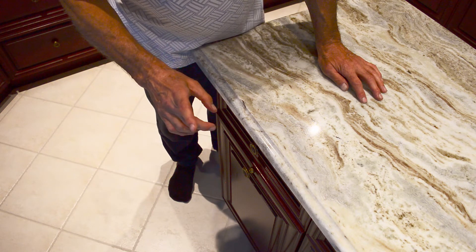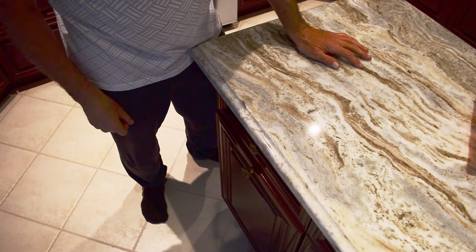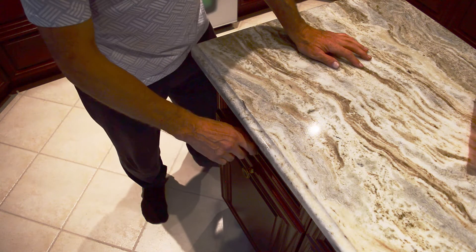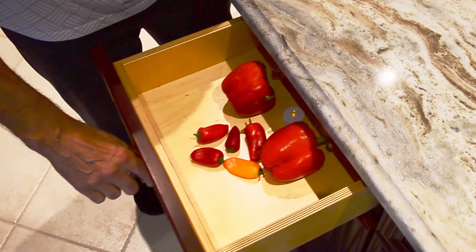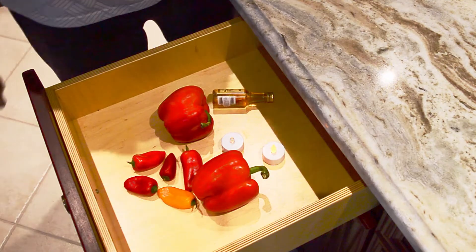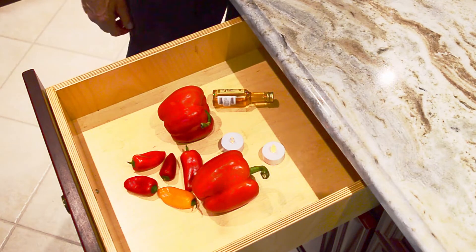No peeking. After 48 hours, open the drawer very slowly. Whoa! Now you've got a whole family of peppers.